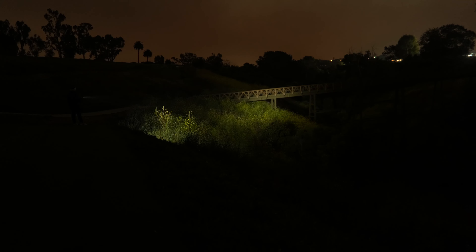That wraps things up — thanks for sticking around and watching. If you're still looking for flashlights and want to see more comparison videos like this one, there's a playlist linked below along with links to learn more about any of the lights featured in this video.